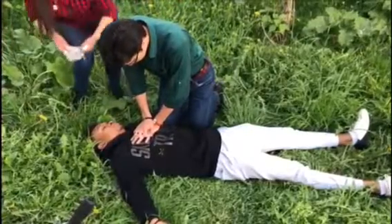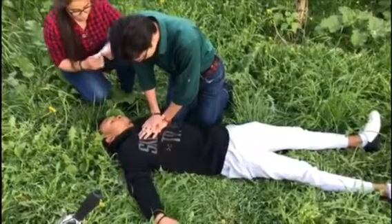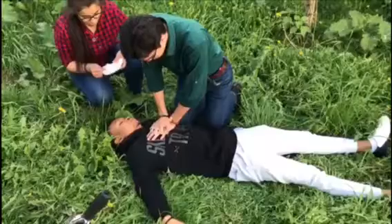Move the patient to a hard surface. Freeing the chest and waist from clothes. Kneeling on the side of the patient with placement of arms straightened in the elbows, hands joined in the middle of the chest. The palm on palm, or locked-fingers grip.